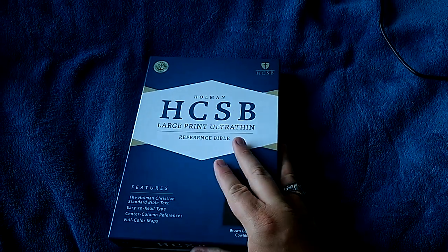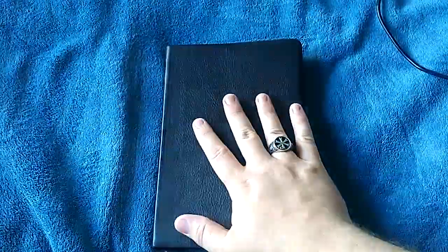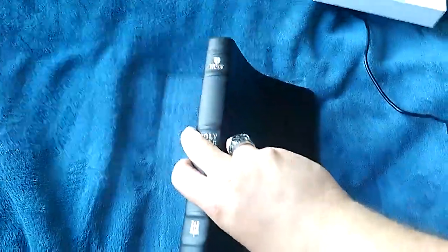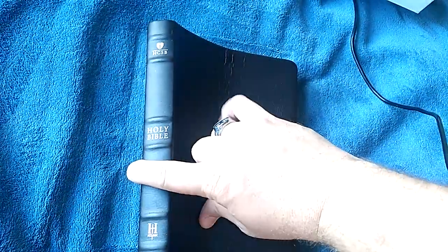And I love it. This one is in brown cowhide. It is soft and supple, and kind of spongy feeling to the touch — very nice and soft. It is a paste down, unfortunately. But they do have hubs on this, which is so nice. Check out the quality on this — just tremendous.